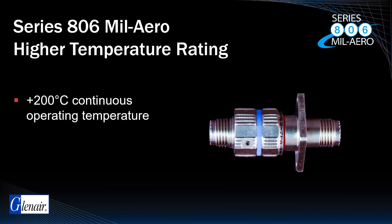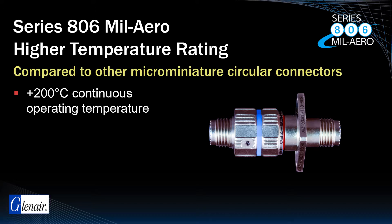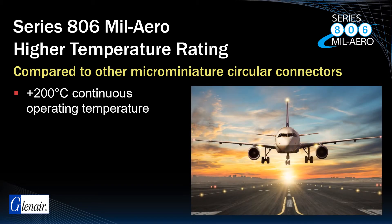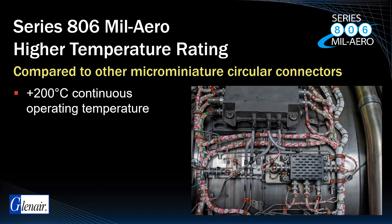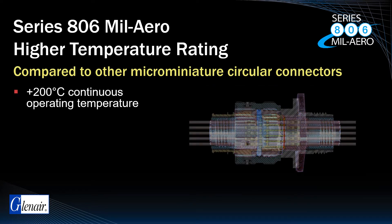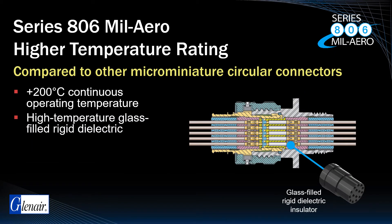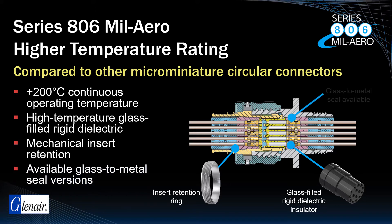High temperature tolerance in the range of 200 degrees Celsius is a rare capability in microminiature connectors. High altitude DWV and the placement of the connector in FADEC controls and other areas in close proximity to engines is a requirement. Dielectric insulators are fabricated from high temperature tolerant, glass-filled, rigid dielectric. Unlike many current and legacy military aerospace connectors, insert retention in the Series 806 is guaranteed through the incorporation of a mechanical retention ring. For applications requiring even higher temperature tolerance and/or hermetic sealing, the 806 is available in a glass-to-metal sealed configuration.